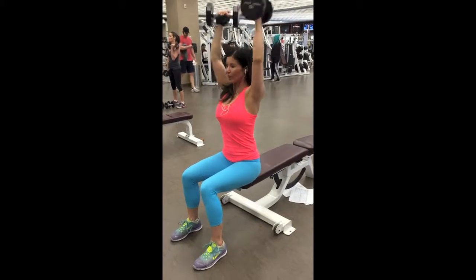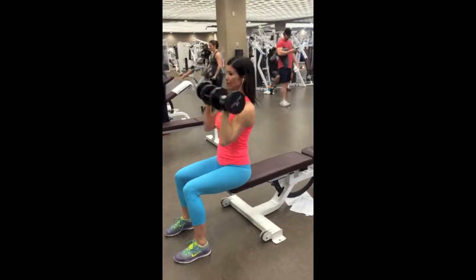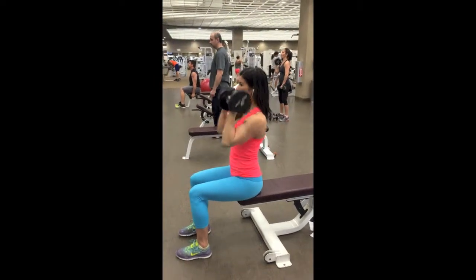The Arnold press can be completed sitting or standing. To begin, grasp a dumbbell in each hand with your palms facing your face and the weights at the top position like you're doing a dumbbell curl, so right at your shoulders.